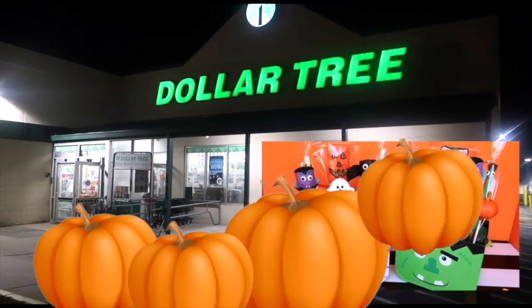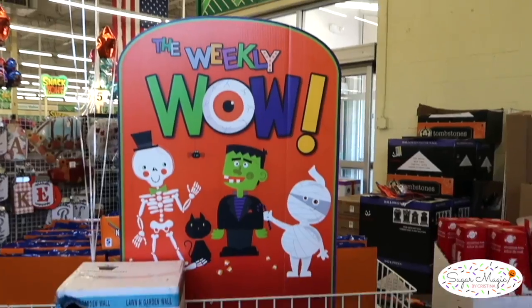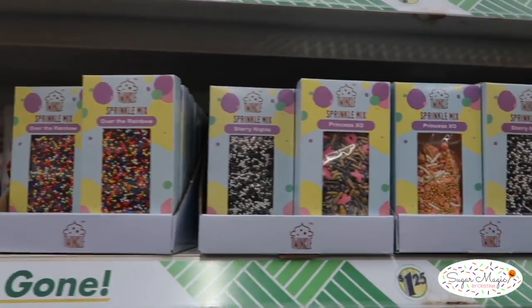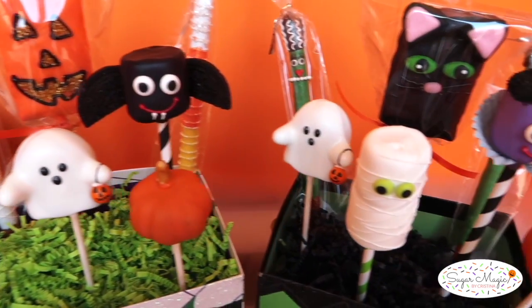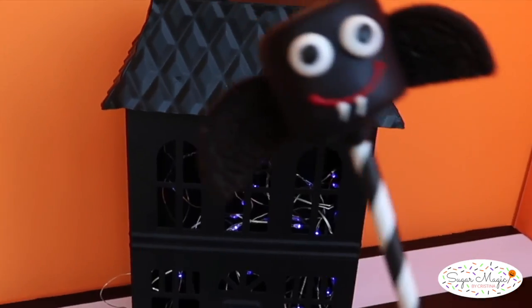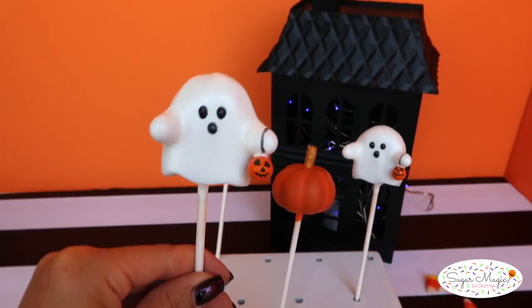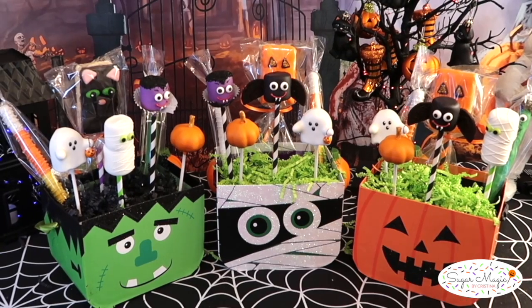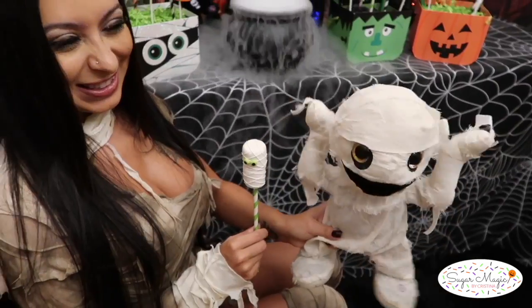Trick-or-treat everyone! If you're looking to create Halloween treats on a budget, there's so many finds at Dollar Tree to make your own boo baskets with four DIY spooky treat ideas using many supplies from your local Dollar Tree store. Today we will be creating marshmallow pops, pretzel rods, cake pops, and Rice Krispie treats making the perfect spooky assortment to fill our baskets. So come along with me for our spooky shopping trip to create something magical!